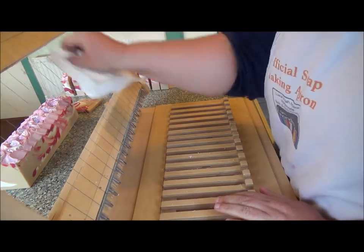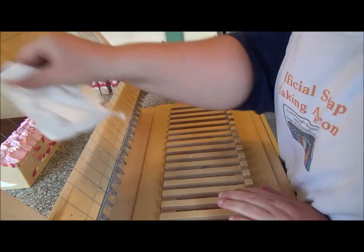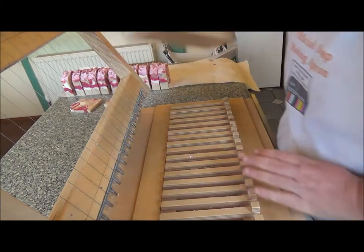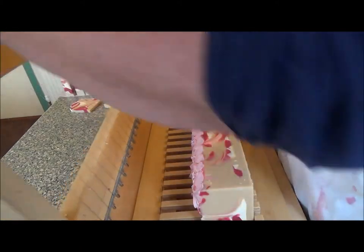Cleaning the blades off — or the wires off — in between always gives it a cleaner cut. On to the other loaf, and this time I won't get it in my eyeball.